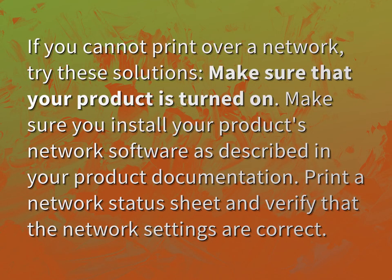If you cannot print over a network, try these solutions. Make sure that your product is turned on.